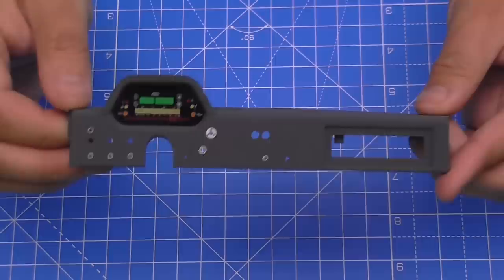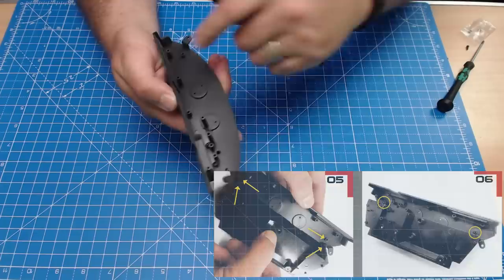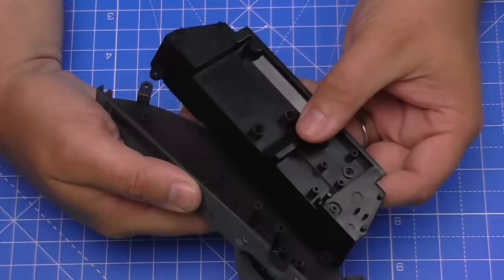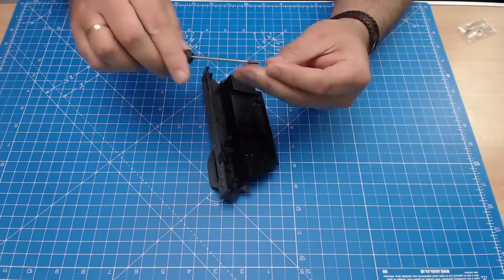The next thing we're going to do is put in the underside of the dashboard. Holding it this way, we've got two holes and they're going to go over the lugs on this side, so we put it in this way around — it fits over the top like that. This is going to be held in with two D-screws. I'll put the first one in lightly to hold it in place, then one in the other side, and then screw them down nice and tight.